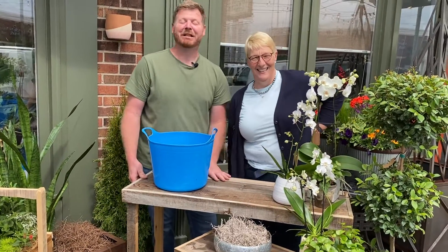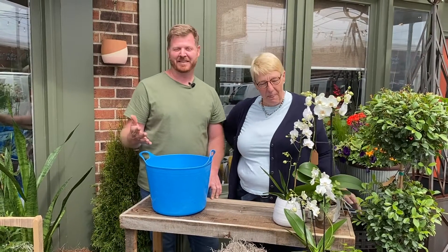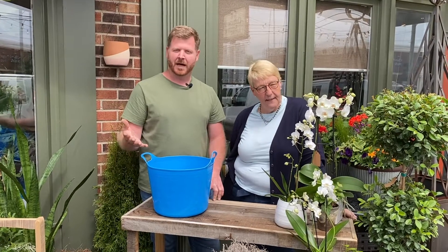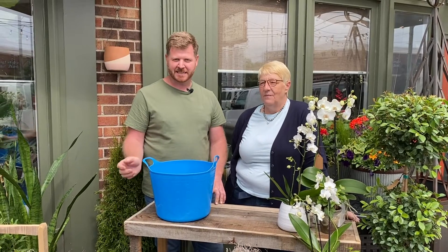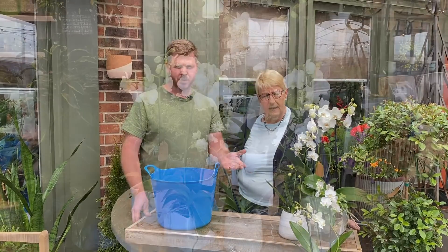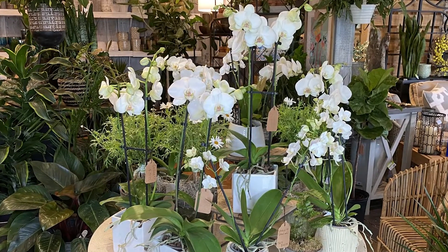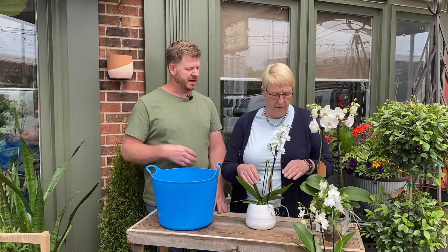Nikki loves orchids. A lot of people think that orchids are very high maintenance or just too much to keep alive. But in actual reality, they're really pretty easy to take care of. We have one variety in the store called the Phalaenopsis orchid. They come in all different types of colors — we have white represented here, which is what we just have available in the store.